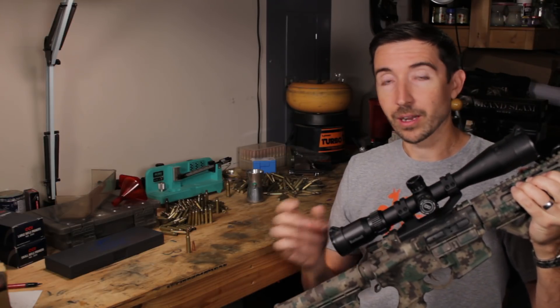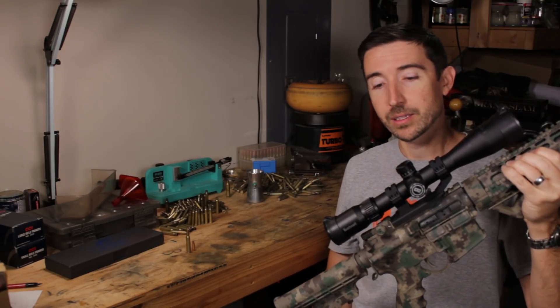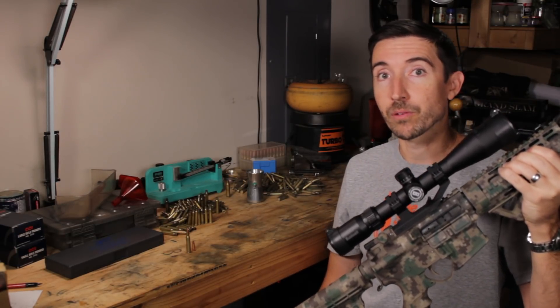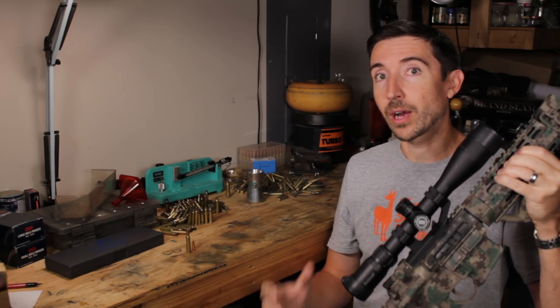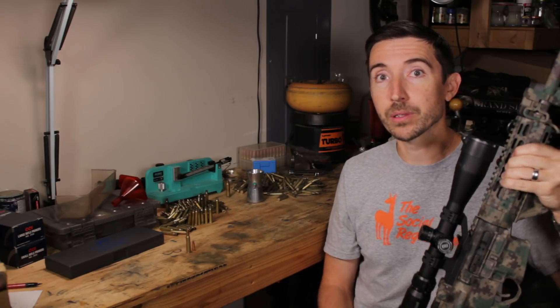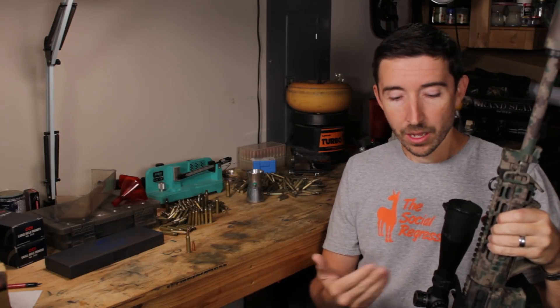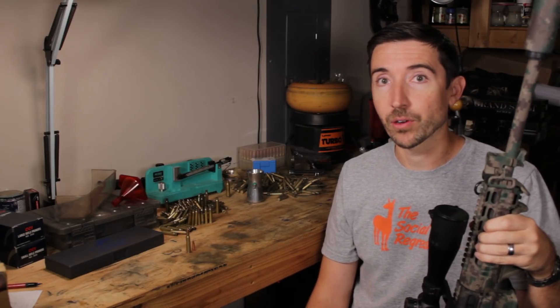I just wanted to point out that this is the Bushnell Engage that I've got sitting on this AR-15. This is a two-and-a-half to ten power. I did a review on this recently, so make sure you go check that out. It's a really neat scope for some of the things we're going to be talking about as you start to increase the capabilities of an AR-15. You really want a scope that's going to be able to handle the new situations that confront you.